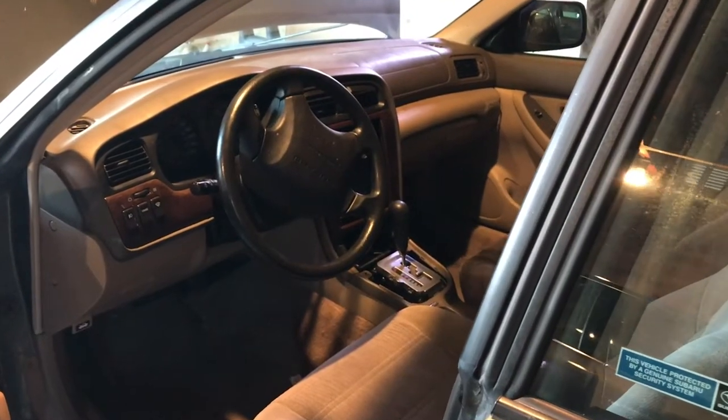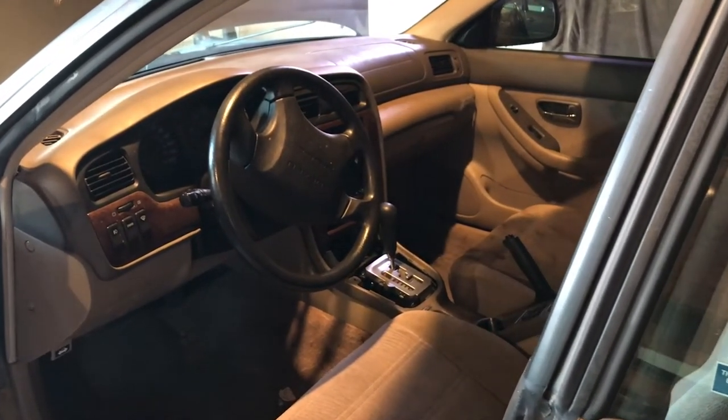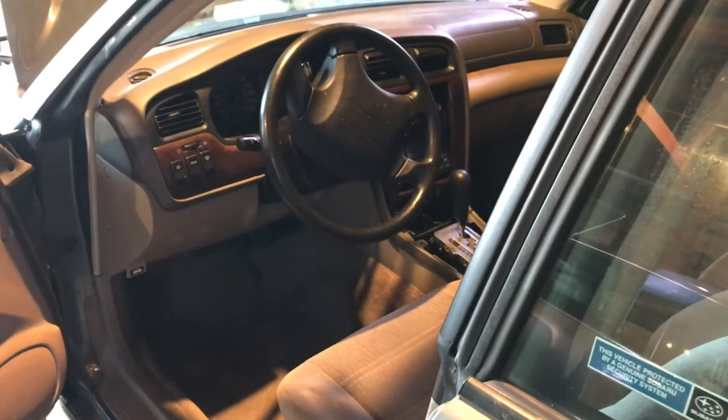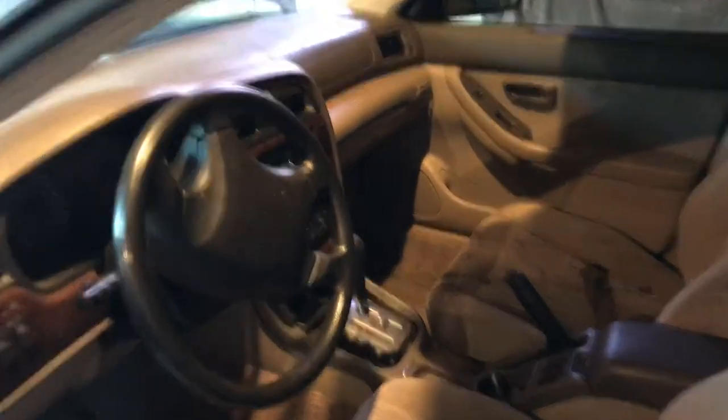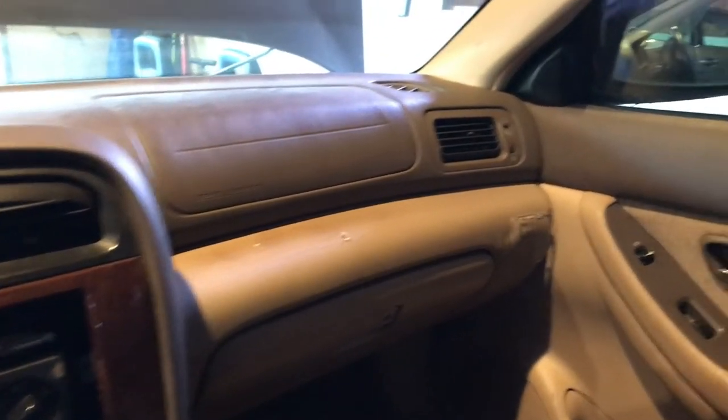It can definitely be a daunting task at first, but take your time and have fun with the demolition. Here's the dash before I pull everything out. I haven't removed anything yet, but it's going to start changing a lot in here. Super stoked to see what I can do.